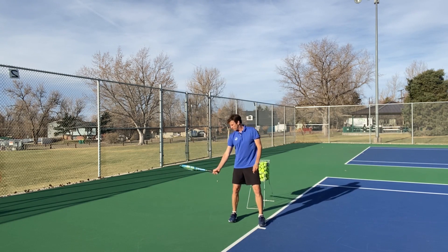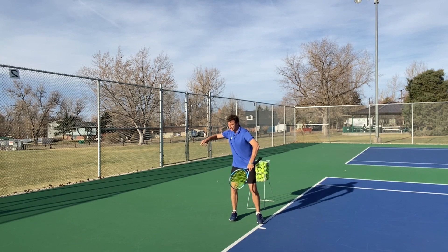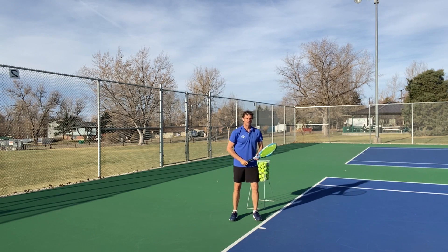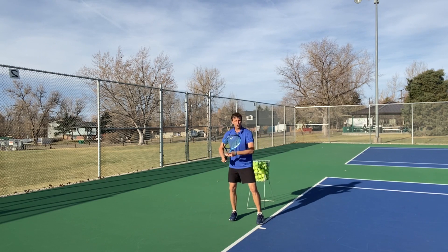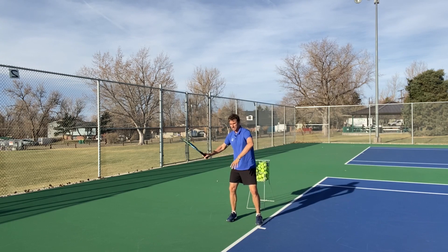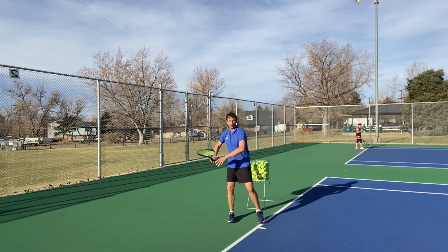If I grip very tight, the racket doesn't lag. If I relax my wrist, it naturally closes. You want to make sure you have minimal tension in your hand when you're swinging. You don't want to be gripping tight and trying to force this position with grip tension — you want this lag to happen because the arm is loose. Most of you out there are struggling because you grip the racket too tight. All you want to focus on is having a loose hand and wrist, especially when you take the racket back and start to go forward. That's how you create lag without thinking about it, without forcing it, without creating tension in your arm.